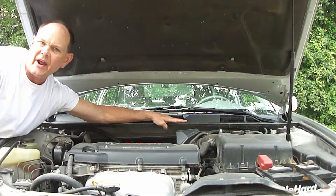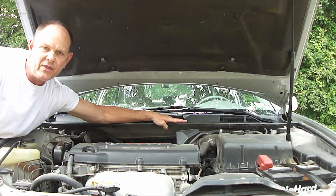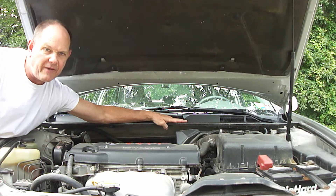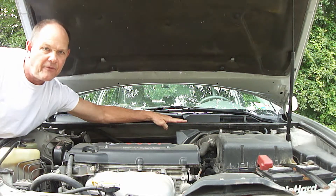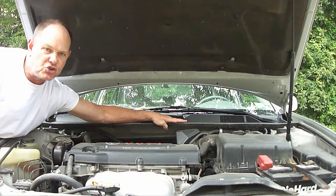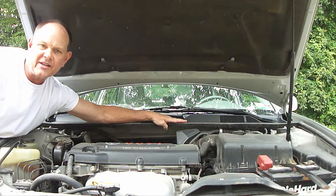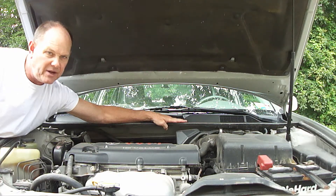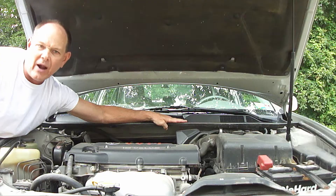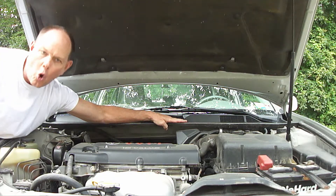Whenever parts are replaced on the air conditioner system of a vehicle, which requires removing the refrigerant and opening the system, it's really important after putting it back together to apply a vacuum to the system before adding new refrigerant for two reasons. The first reason is to make sure that it's been reassembled back together correctly with no leaks. The second reason is to remove the air and moisture that enter the system once the system is opened.